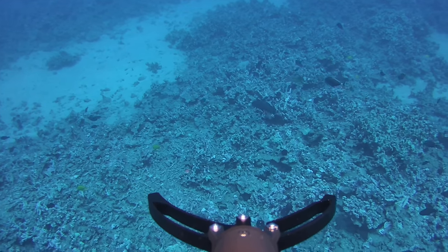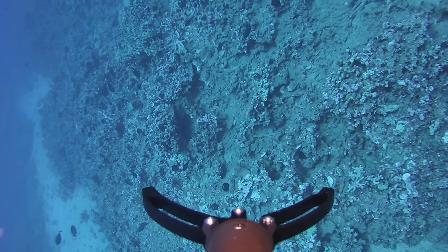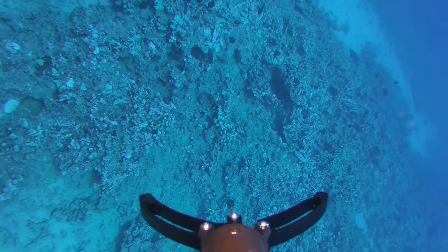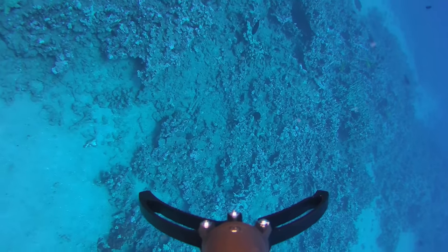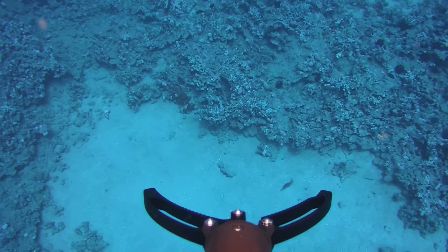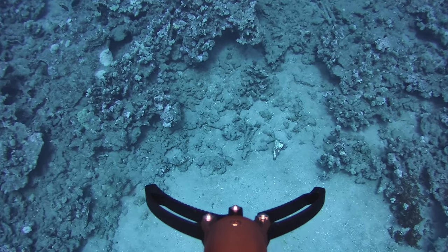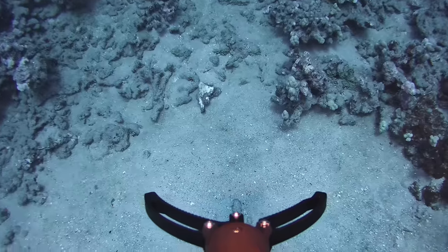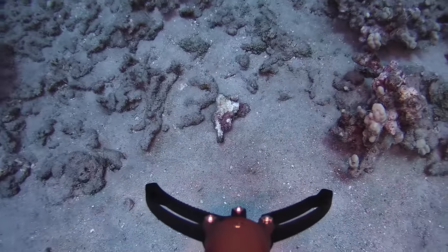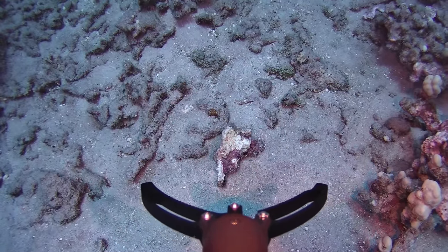It's drifting with the current a little bit but still doing very well. I see a little thing on the sand — I always want to explore that. I think it's just a piece of coral — a little brighter piece. See how easy that was, coming in super close. It looks like a piece of dead rock, but this could be a good test: try to pick it up since it doesn't look attached to anything.